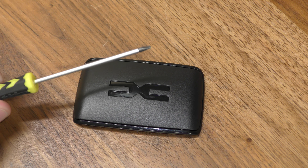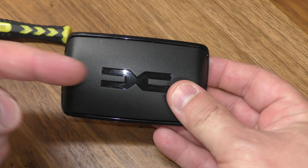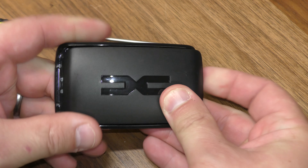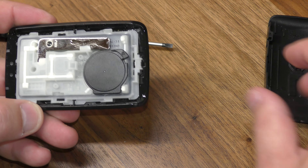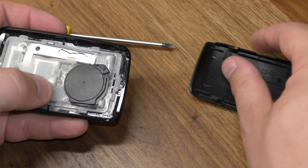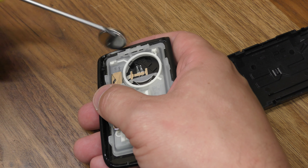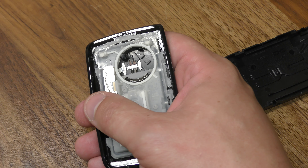An optional item is a flat tip screwdriver. You don't absolutely need it but it is helpful. What you want to do is push the back this way with your thumbs. Now you have access and you can use the back cover to pry that up, or the screwdriver. You can also just pry it out or use your fingernail.